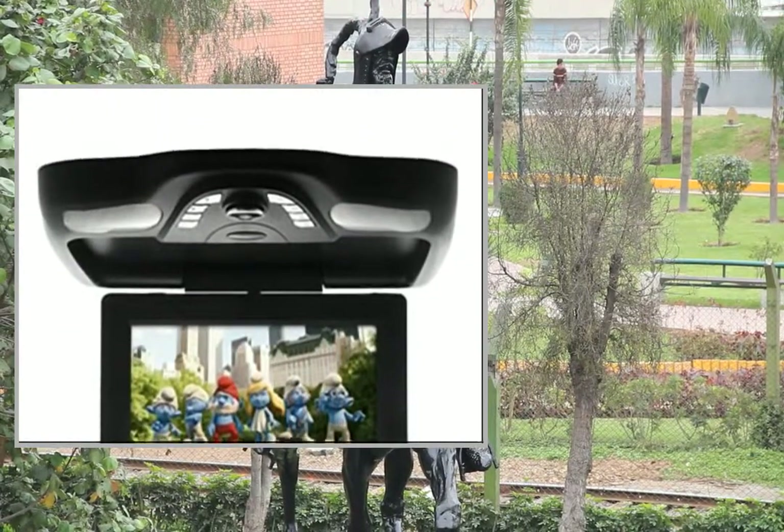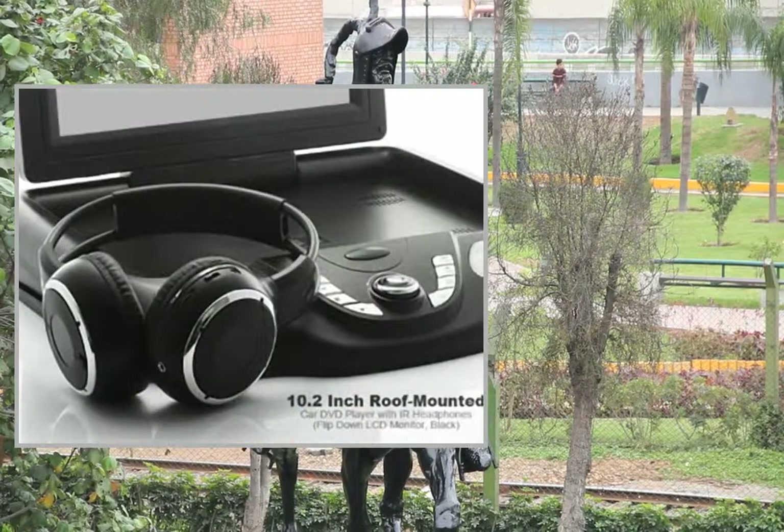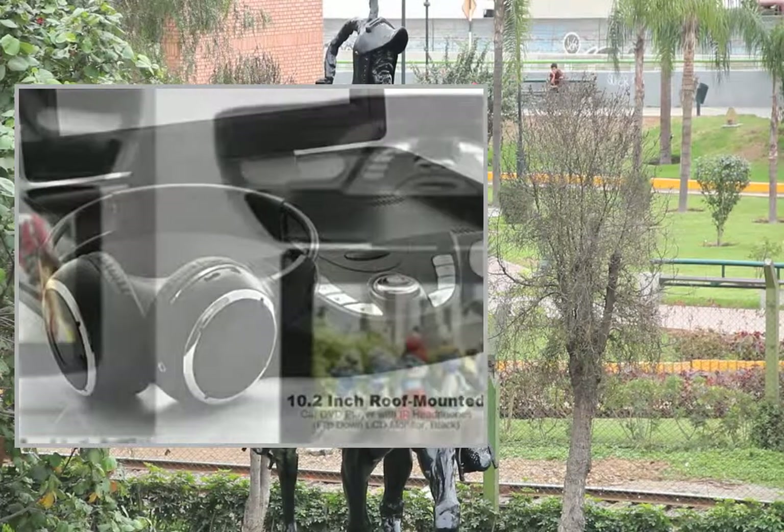Disc formats supported: DVD, VCD, MP4, MP3, CD, CDR, CDRW. Video systems: PAL, NTSC, auto.